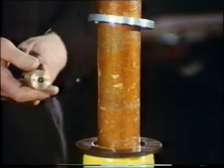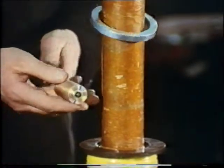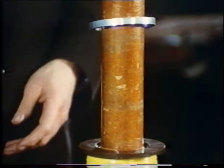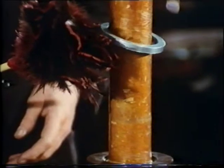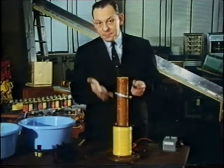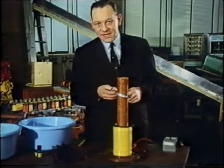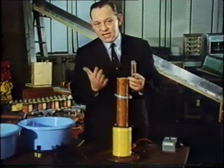It looks as if there was an upward sweeping something which is causing the cylinder to spin, as if it might be a current of air. Yet it can't be a current of air, because if I hold a feather duster alongside, the feathers don't move. Yet once we've established that there's an upward travelling something, we can make a pretty shrewd guess as to what it might be. It could be a magnetic field — a magnetic field that is moving upwards.